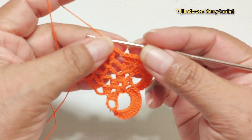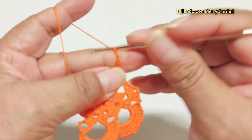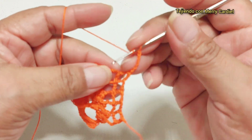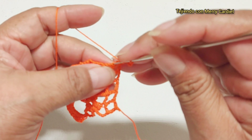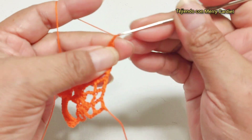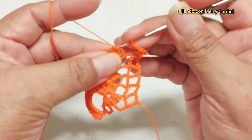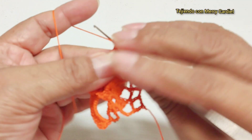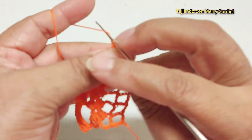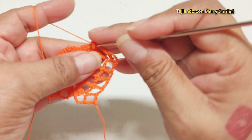Sería nuestra vuelta número cuatro, vamos a repetir la vuelta número dos. Subimos aquí con seis cadenas, giramos nuestra puntada y vamos a tejer aquí una vareta. Continuamos con tres cadenas y vamos a hacer nuestro abanico de tres varetas: una, dos, tres, una, dos cadenas de separación y aquí mismo volvemos a tejer tres varetas.